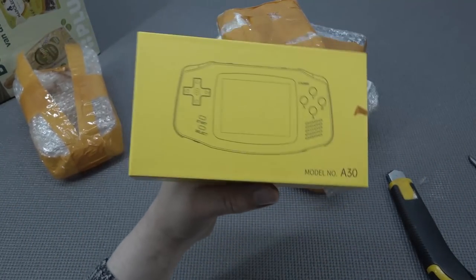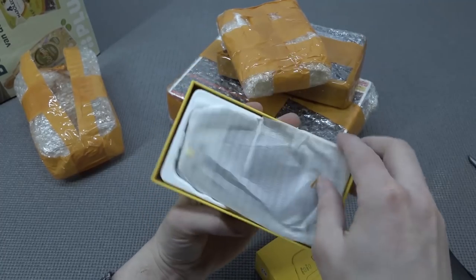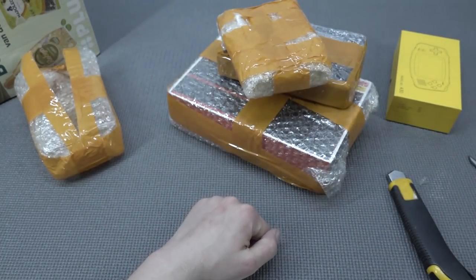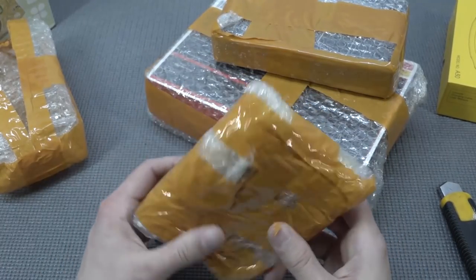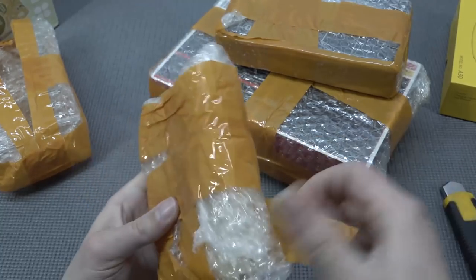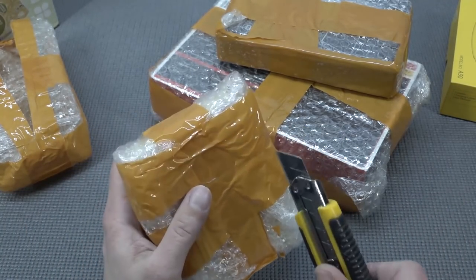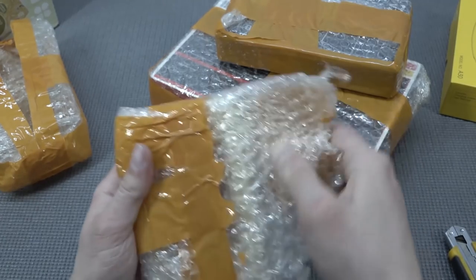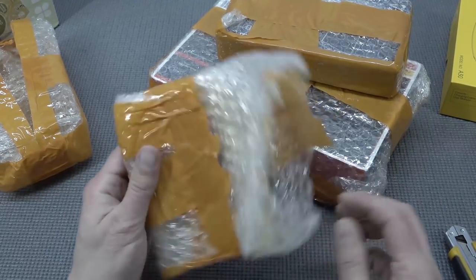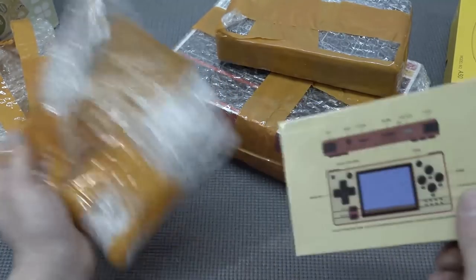The first one is a cheap Game Boy Advance. I think there was somebody in the Wicked Family who pointed it out to me — I was like, hmm, that's interesting. Let's see which color I ordered — a purple one or what? We're going to see it in the review. What's this smaller one? I think it's another handheld — I was on a handheld hunting day so I picked up another one.